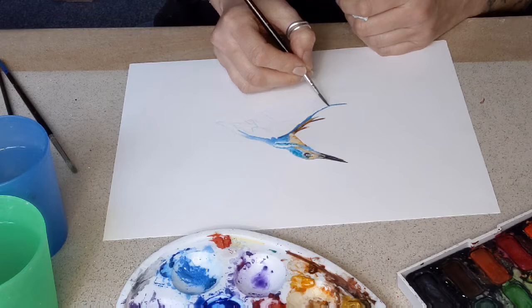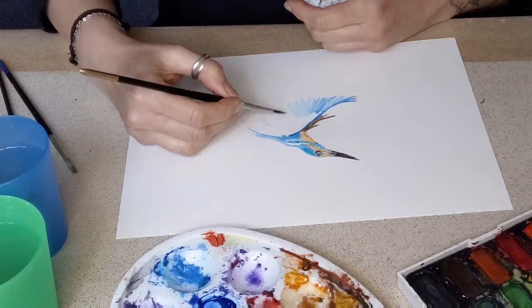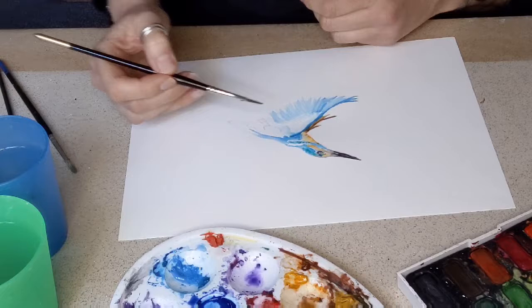Onto the wing. This is always the most fun part because it's the beauty really, I think, of a bird.